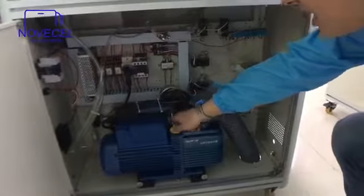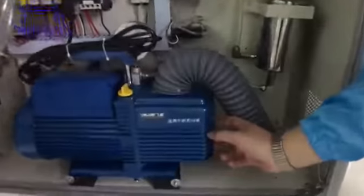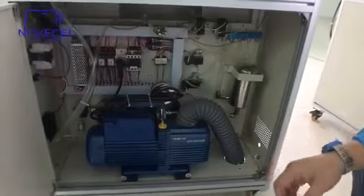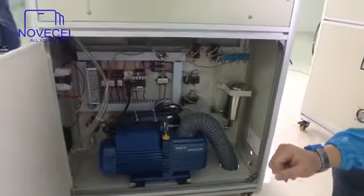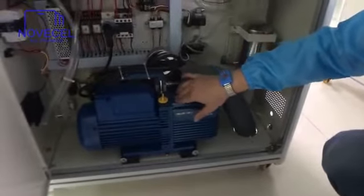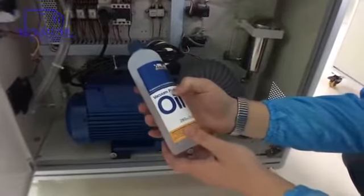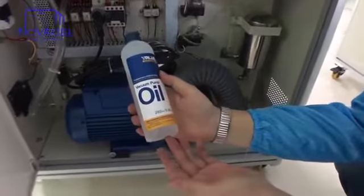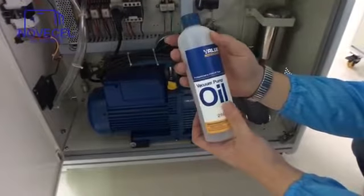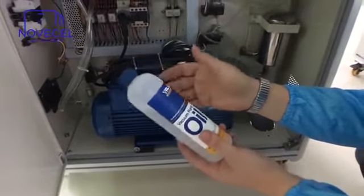For example, this yellow part is for oil, and here there is a small window. The window is to see the level — the oil level. The vacuum pump is already pre-installed. This yellow part is for the vacuum pump oil. The thing is, we cannot ship it with oil, with liquid. So you will receive it without oil — it's a shipping policy, we can't include it.